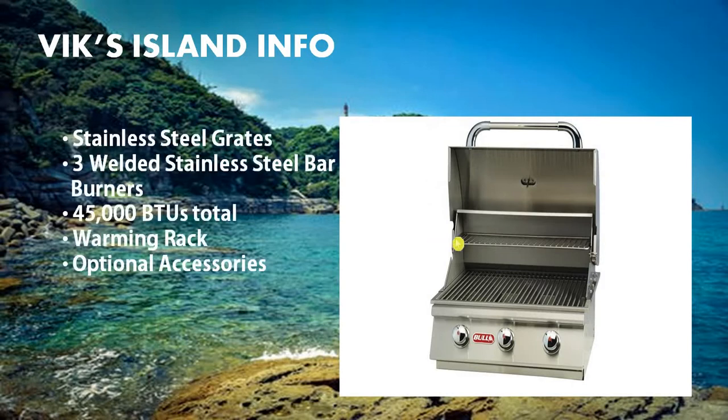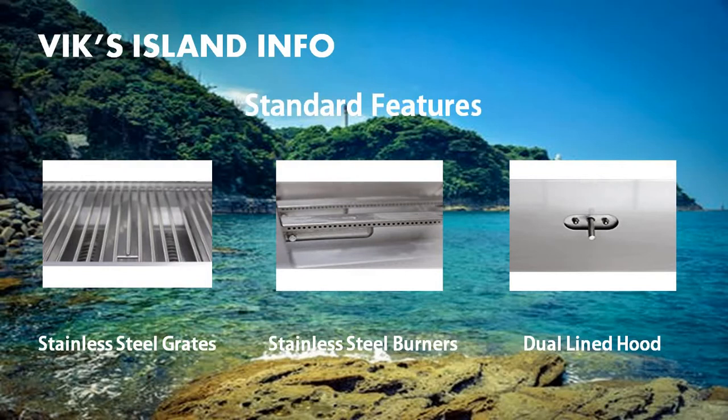This grill is made up of stainless steel cooking grates and 3 welded steel bar burners for a total of 45,000 BTUs, plus 1 warming rack and optional accessories. The stainless steel cooking grates are where you place your food to grill it. When you remove the grates you can see the burners below, which light up with natural gas like a stove indoors and provide heat for your food. The dual-line hood consists of 2 layers of metal pressed together and helps keep heat locked in while your food is cooking.